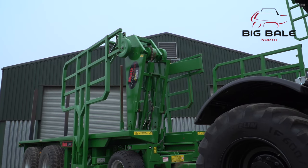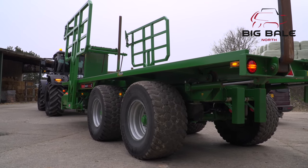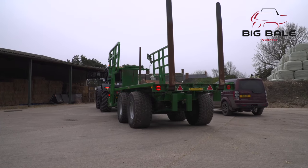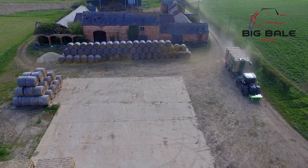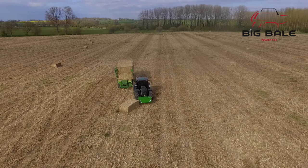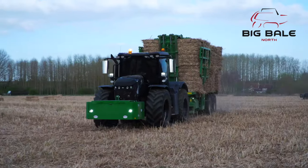Once the machine is all folded back into transport position, it is time to check the lights are all functioning correctly. And it's wise to do a brake test before heading out to the field. The 2019 Heath Superchaser range — moving bales off the field faster and more efficiently than ever before.